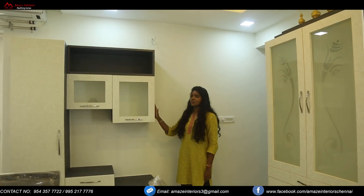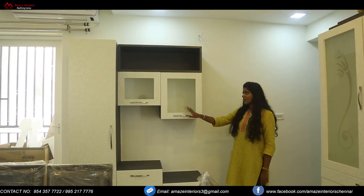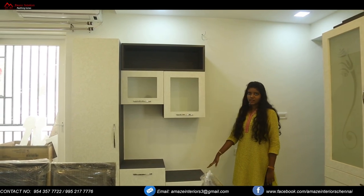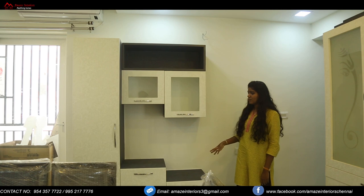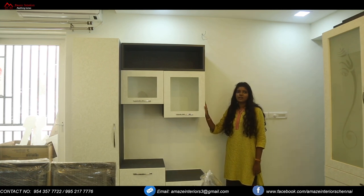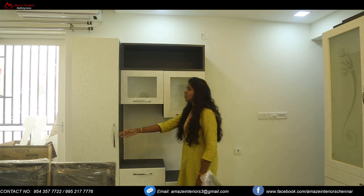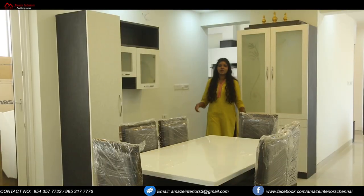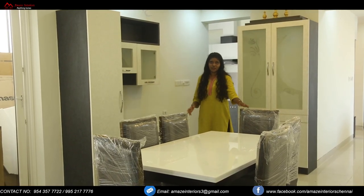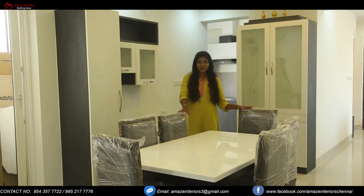Here you can see the pantry unit. We have provided glass doors on top with an open space and base units. This is actually in the shape of an L, making the design look interesting. There is also a tall unit with shelves inside. In the dining area we have also provided a dining table with a white granite top, making the room look complete.